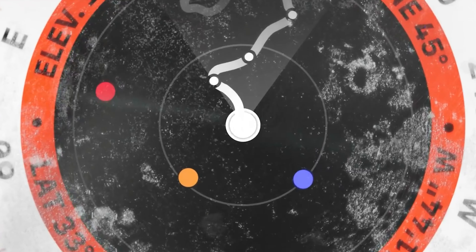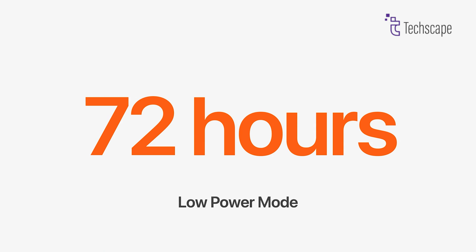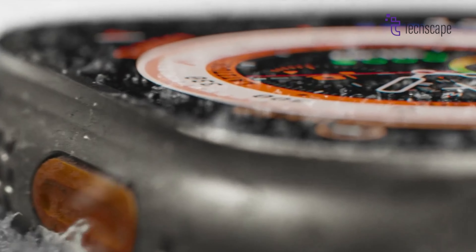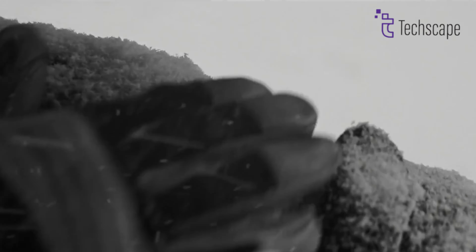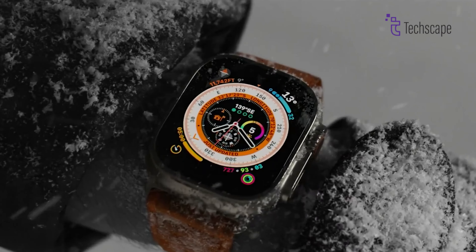One of the standout features of the Ultra 2 is its long-lasting battery, which can last up to 36 hours with regular use. If you switch to low power mode, it can last up to 72 hours. The Ultra 2 also includes several advanced sensors that measure everything from depth to temperature, making it perfect for adventure seekers.